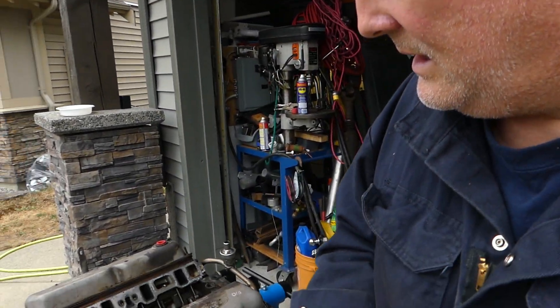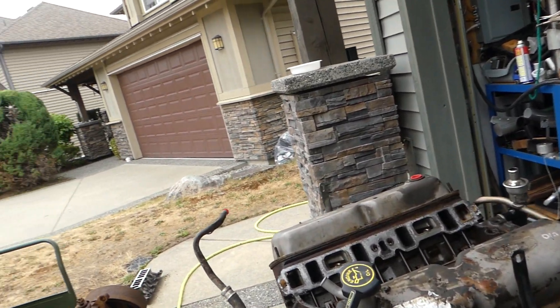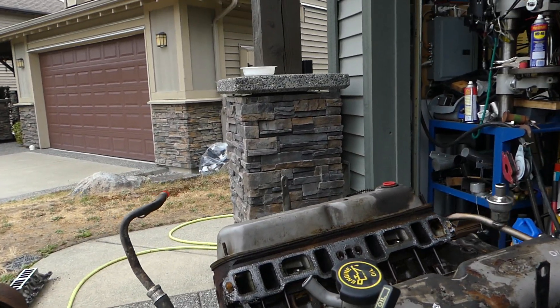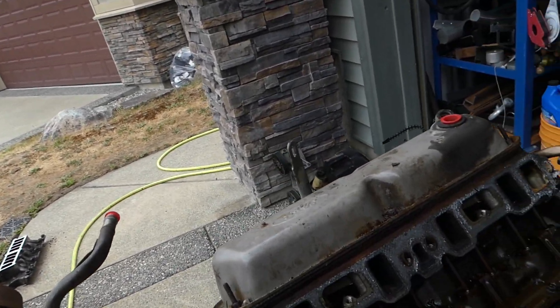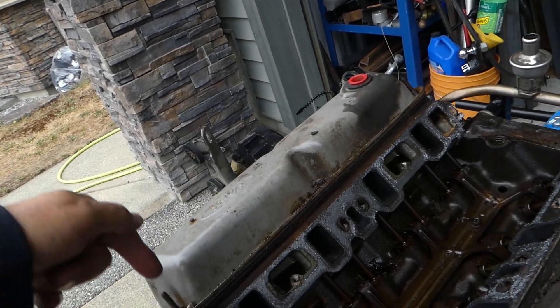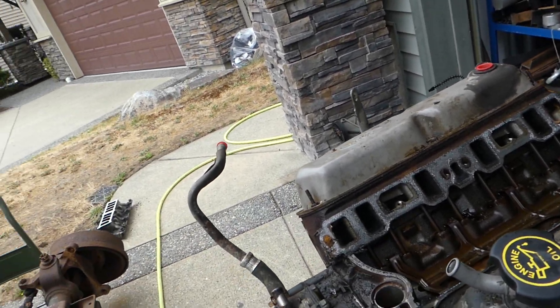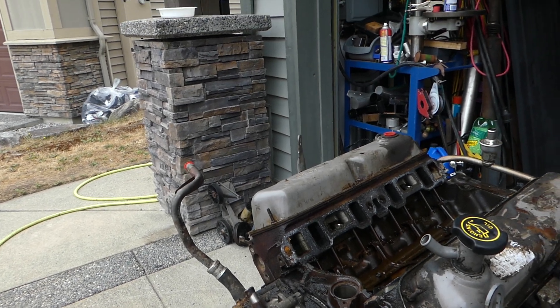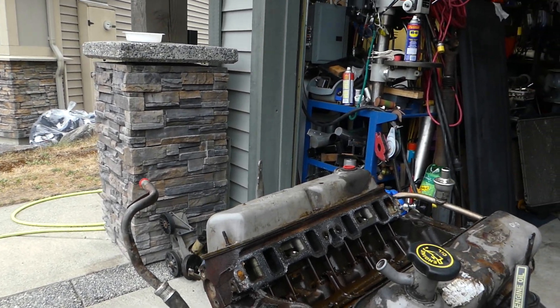So this is our '96 Ford 5 litre and this is our teardown. Got to be super careful with these bolts here — they just snapped right off. Those are going to be a pain to get out because of the way they go in. We'll just chip away at it, and if we go with a set of aluminum heads, well, then it doesn't really matter.